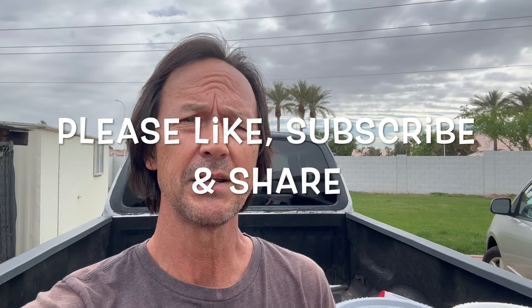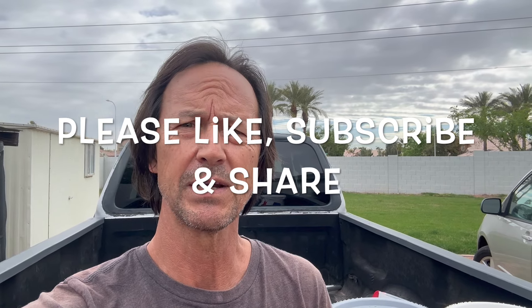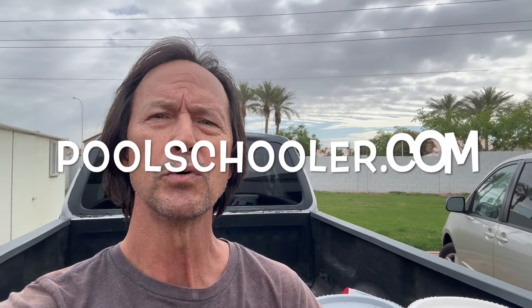Before we get started, I want to thank you once again for watching this video. Remind you to like it if you do, subscribe to my channel if you've not done so already, and please share my channel with everyone you know who owns a pool. Also, don't forget to check out my website, PoolSchooler.com. It is full of exclusive members-only content that will help you save even more money servicing your pool yourself.